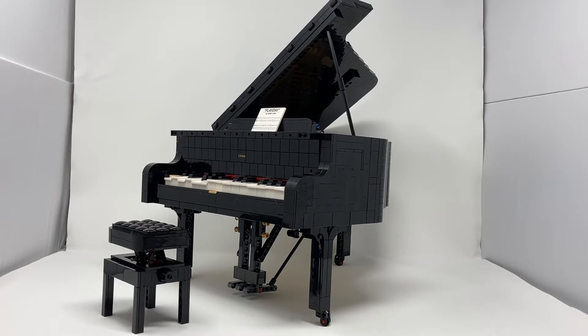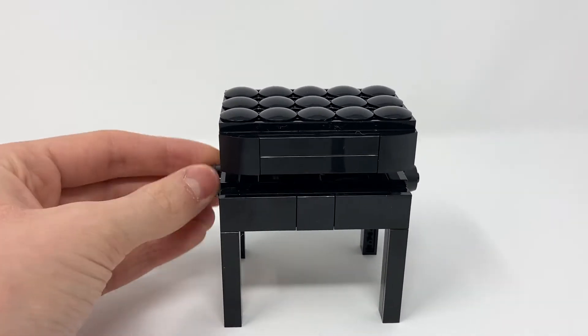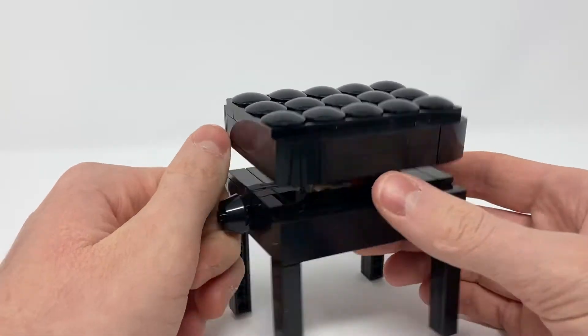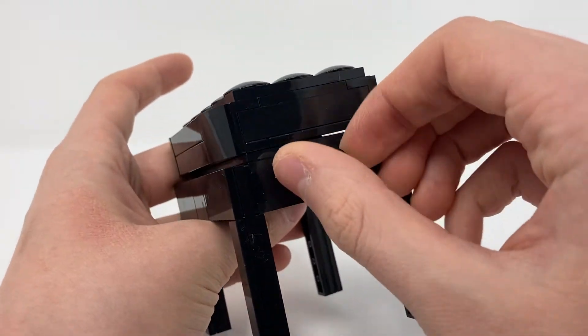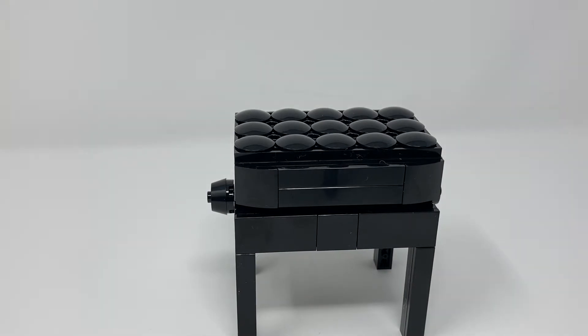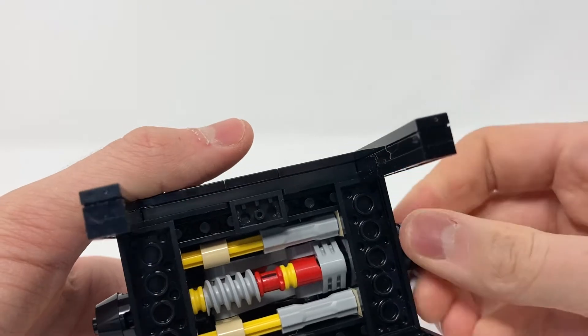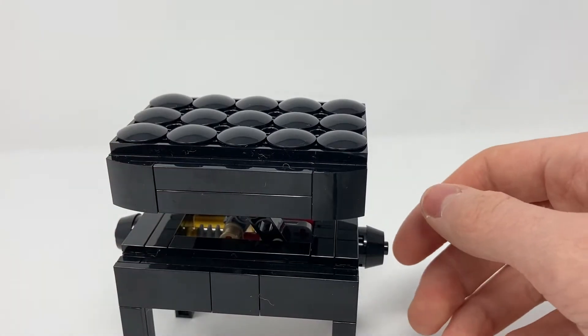Let's get straight into the smaller thing: the seat. Here is the seat, which is adjustable. You can make it go down and up, though it does take quite a few rotations and these aren't the easiest to rotate. It's slightly confusing because on one end, clockwise puts it down, and on the other end clockwise puts it up. But it does look really good. It's the last thing you build and you can actually see the mechanism — it uses a worm gear to lift it. Pretty simple, but it works well and complements the piano very well.